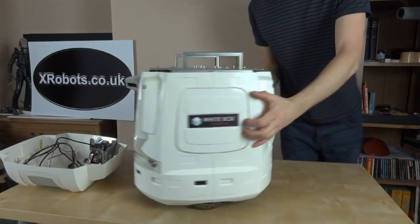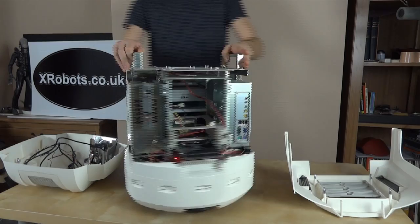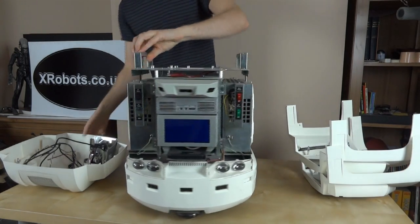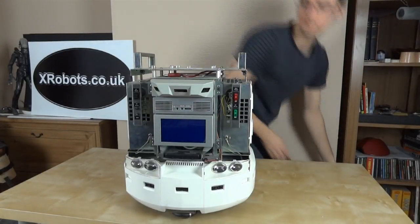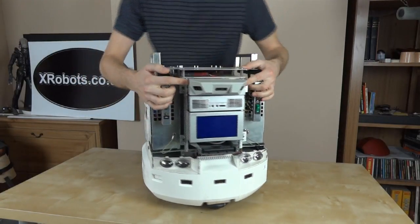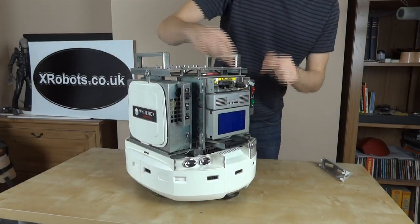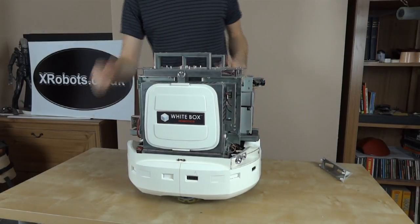The idea is you can upgrade this with parts from the PC shop. So we've got a special five and a quarter inch piece here which is a sensor. It's basically got three sharp infrared sensors inside, and those point down to look for drops so it won't fall down stairs and so on.